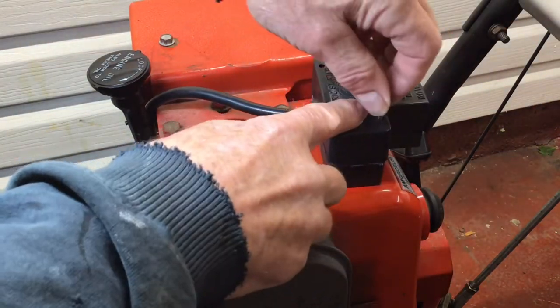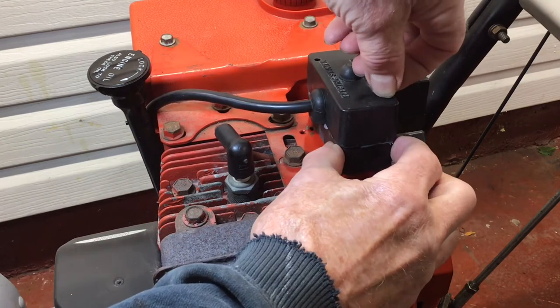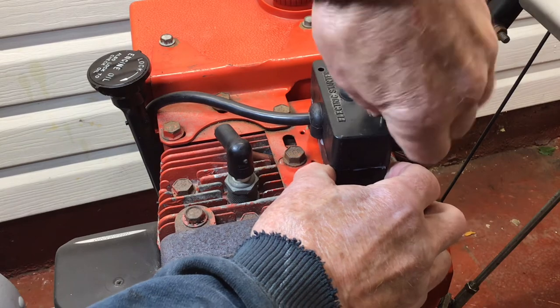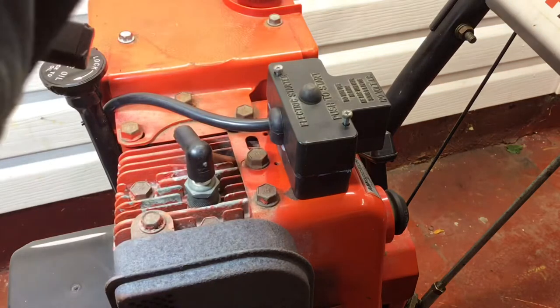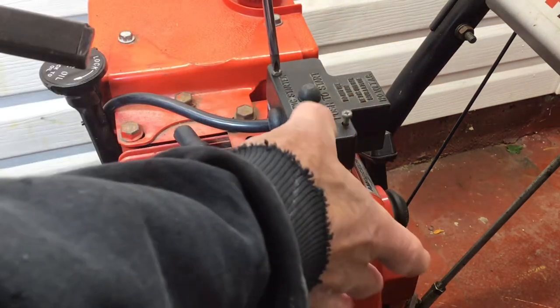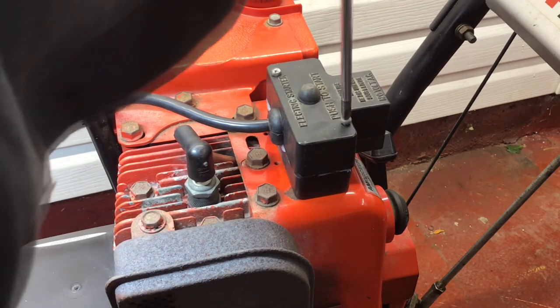I'm going to use the original screws that came with the starter button — they were in pretty good shape. However, if your screws are rusty or not biting when you tighten up, try larger screws, and if that doesn't work I would simply move the starter button over a half inch or so and re-drill holes in the sheet metal. Of course you need to be careful because you're on top of the cylinder and you don't want to do any damage.